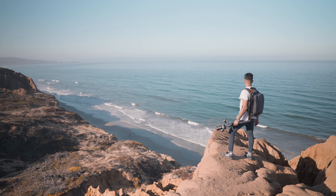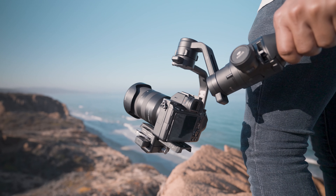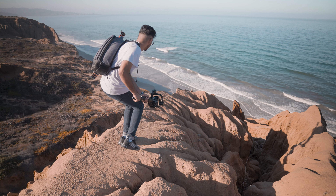Make sure to try these out in all their entirety, and definitely I hope this can inspire you to make your own creative gimbal moves.